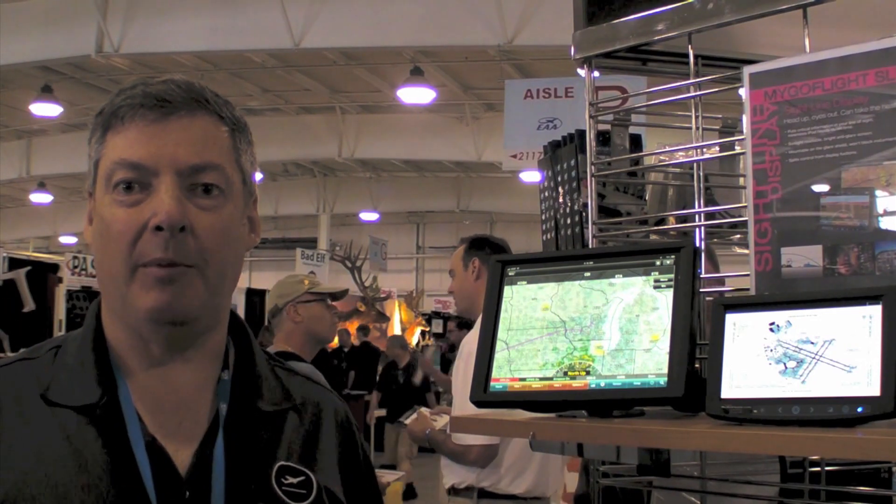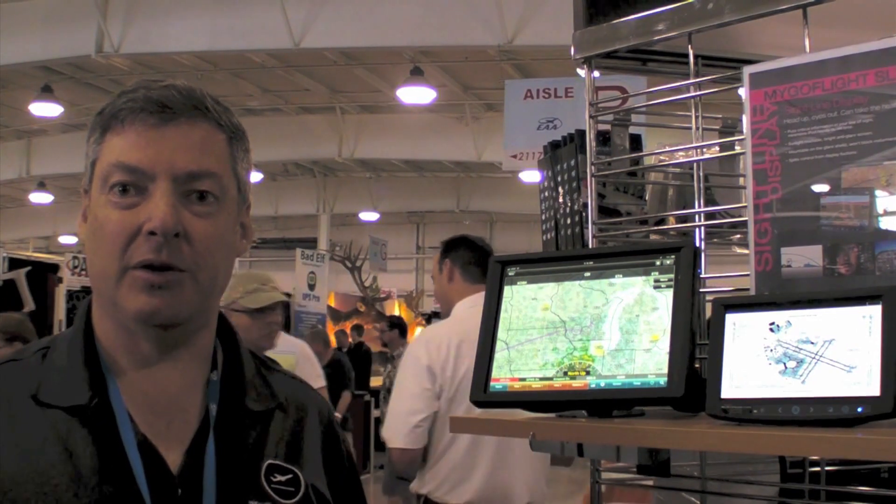Hi, this is Charlie Schneider with MyGoFlight here to do an AVweb Minute at Oshkosh 2013. Today I want to introduce to you our product that we're unveiling here at Oshkosh, which is called the MyGoFlight Sightline Display.